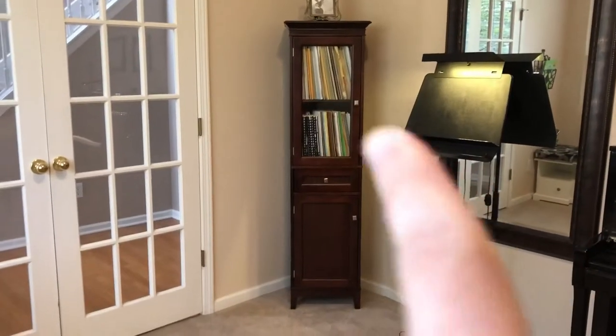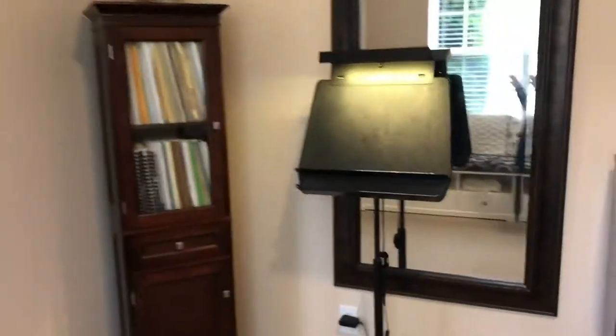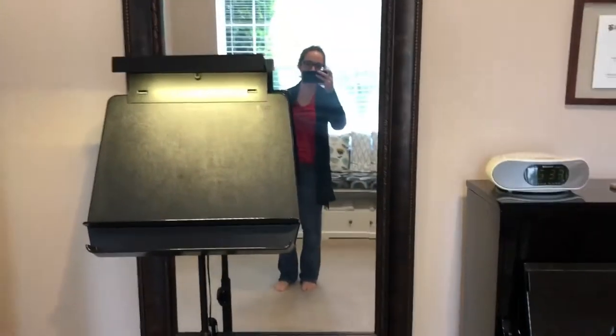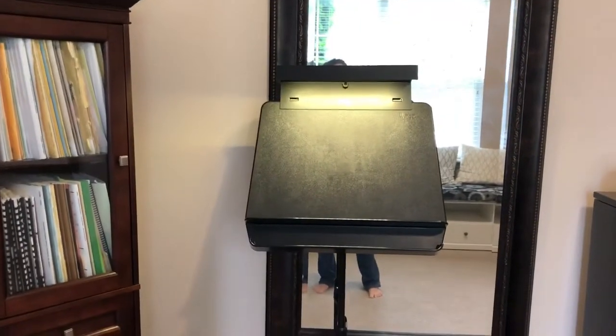She's a flautist. Going along, we have our amazing cabinet — bathroom furniture storing music — and then we have our mirror. This is great for looking at posture, and we have our music stand and stand light.